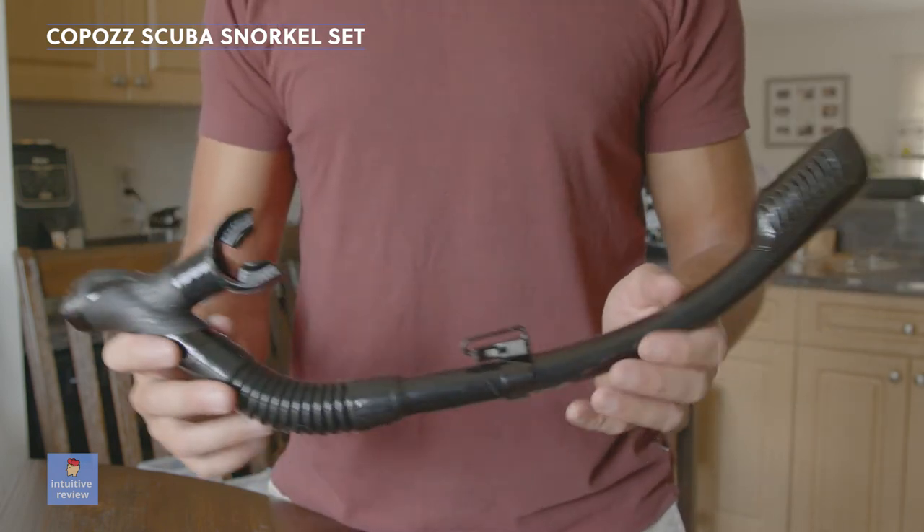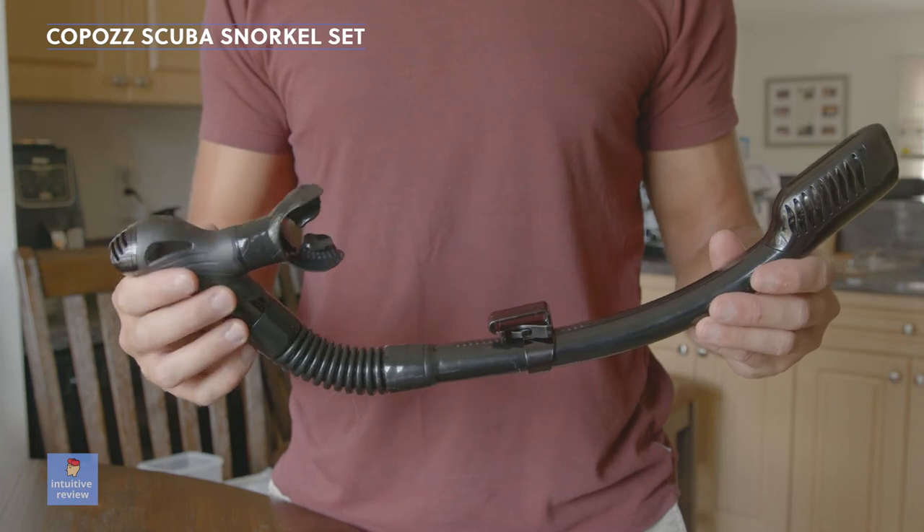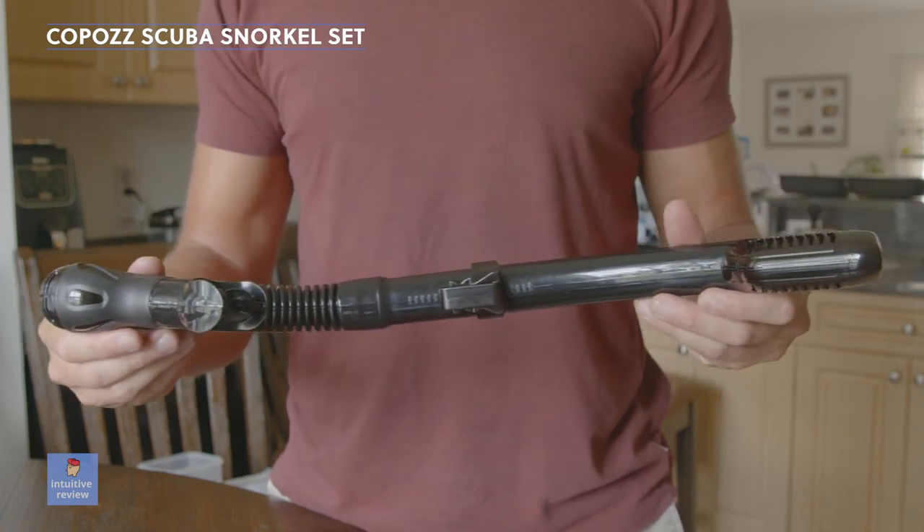I recommend treating the mask with an anti-fog spray before you use it for the first time. Fogway sells one that works great.